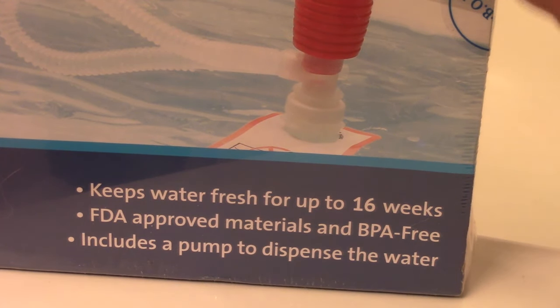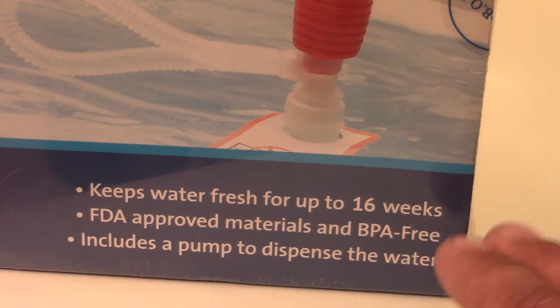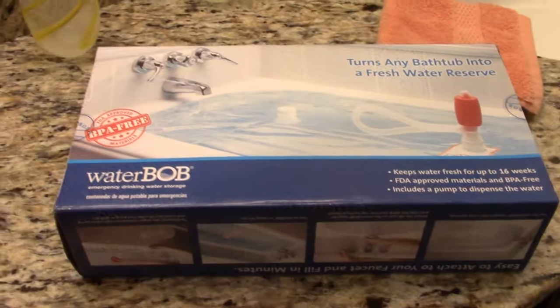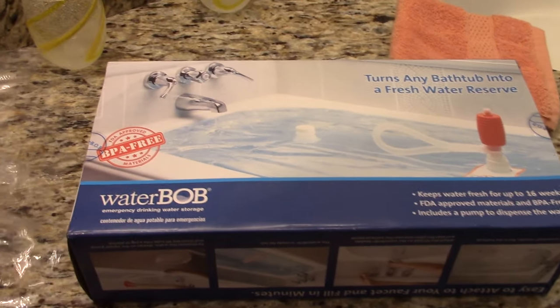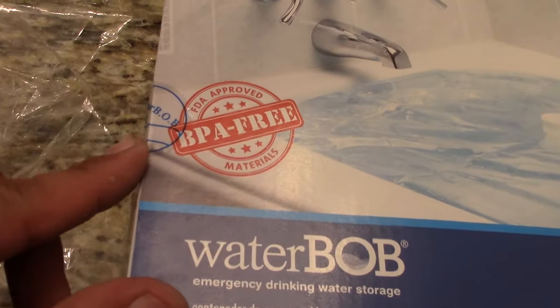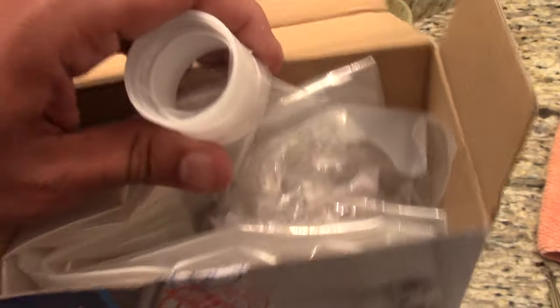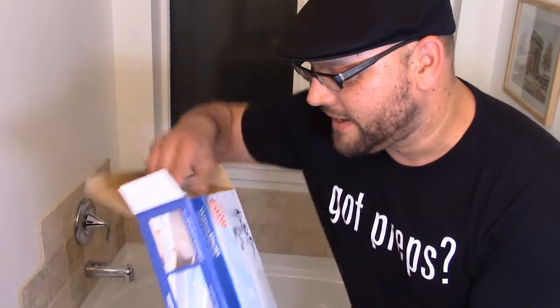I have a couple of them and I have a spare one here, so I'm actually going to use this one for testing purposes since I've never tested it for any extended period. I've opened it up — as you can see it's sealed here to let you know it hasn't been opened. When you open it up, it looks like it has a nozzle area where you're going to insert the water.